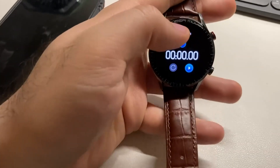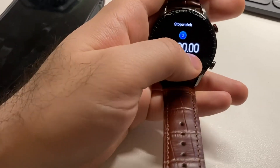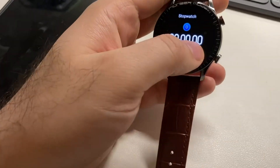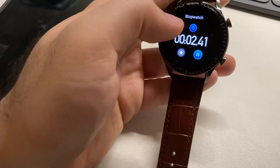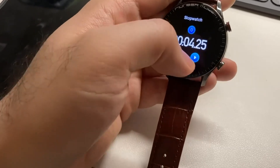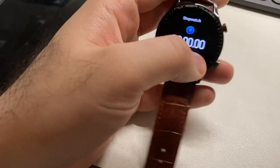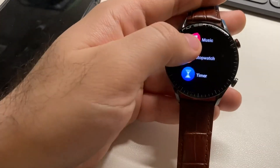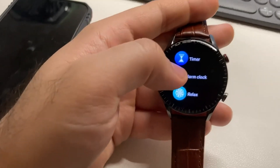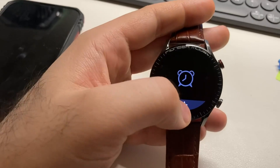There's a stopwatch and the screen sensitivity is sometimes good, sometimes bad. It works — you can click stop and reset. For the timer, the alarm clock is just vibration; I couldn't hear the sound.